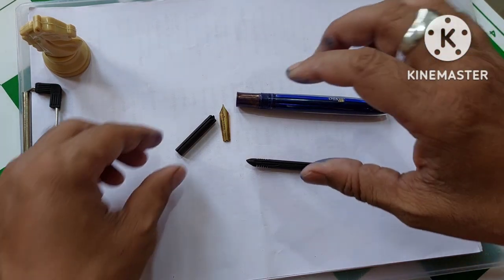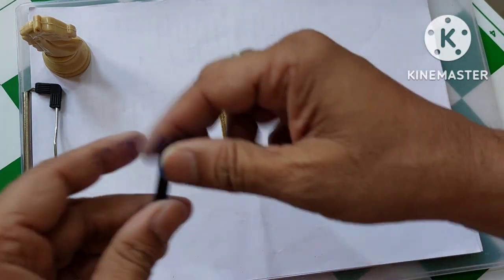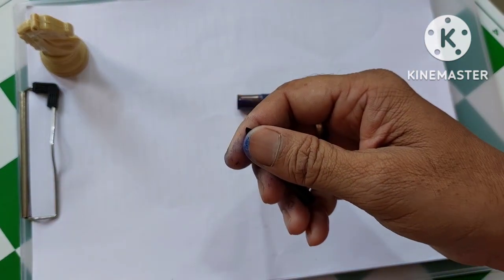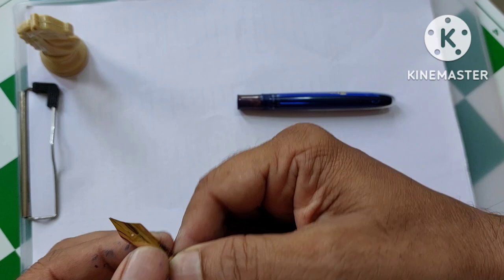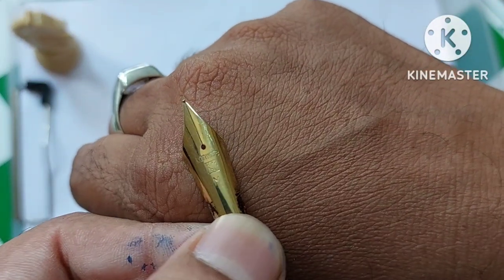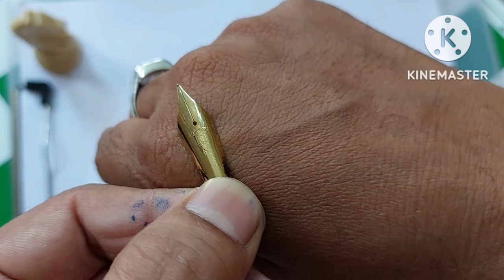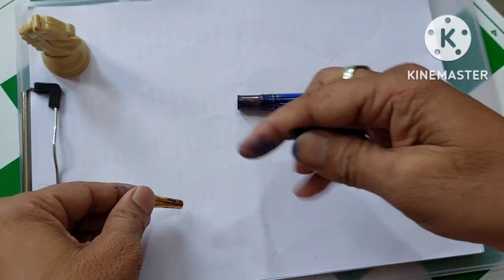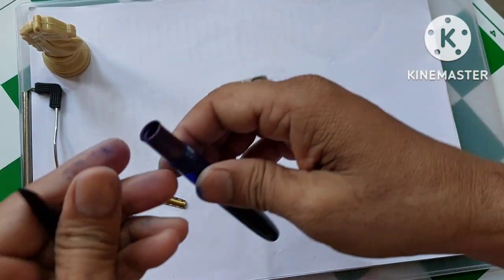I am going to put this feeder and use the pen, but I don't want to use the original nib. I want to use some other nib — I can try the Canrite medium nib. As you can see, this is a Canrite. It is not a flex nib; it is a medium nib. I want to just replace it with this nib and try to use it.